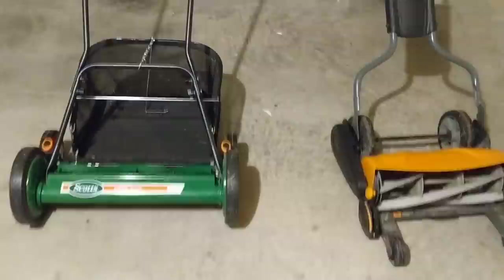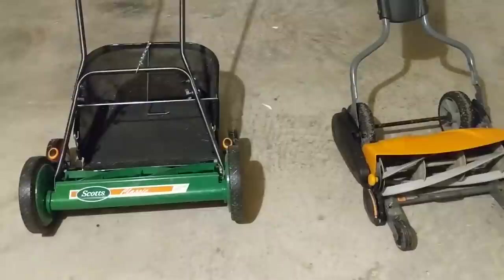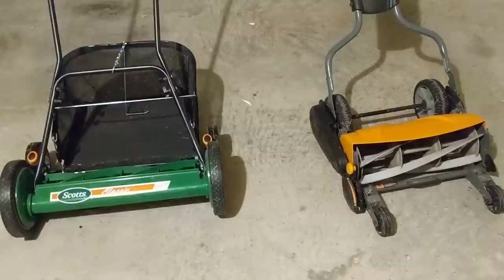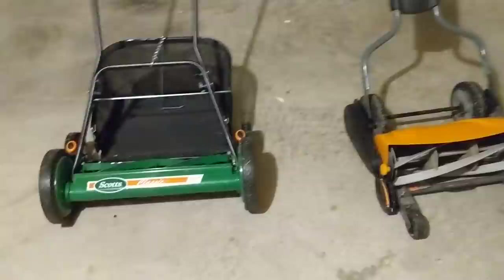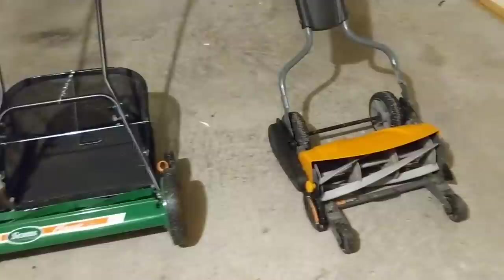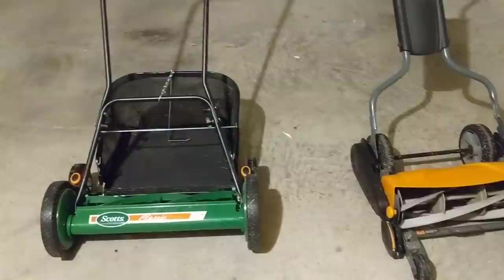Comparing the two once more: maneuverability — the Scott's Classic wins; it's easier to navigate. Weight — the Fiskars is heavier but it doesn't really bother me, so it's a toss-up. Ease of use and pushing effort — the Fiskars momentum really gets those blades going and makes a noticeable difference through thick grass, so the Fiskars wins there. Either way, you're going to get a good workout with both of these.